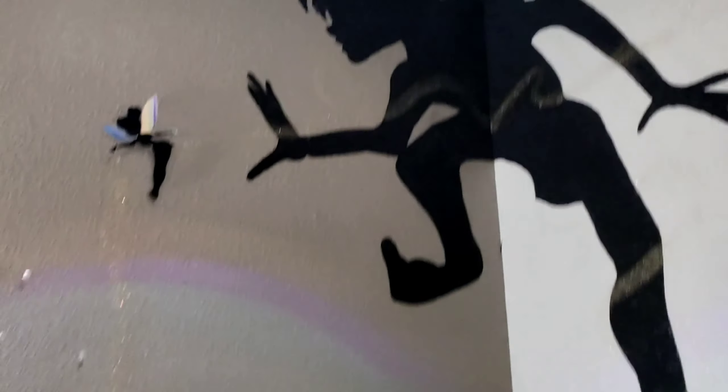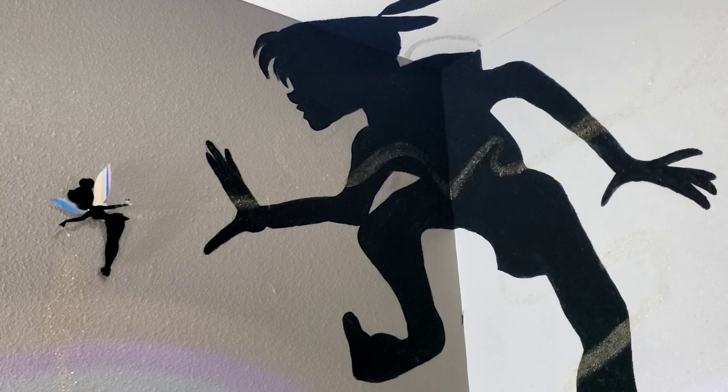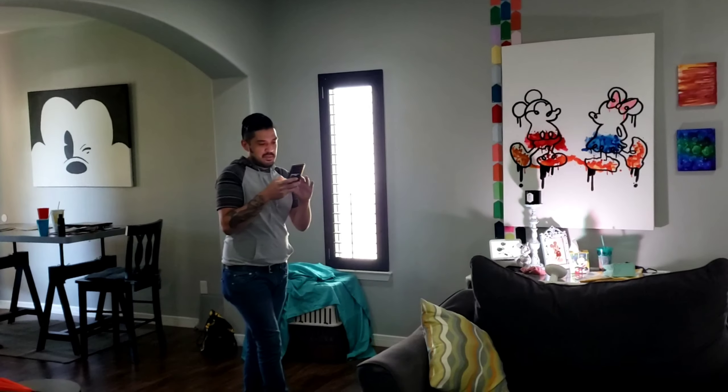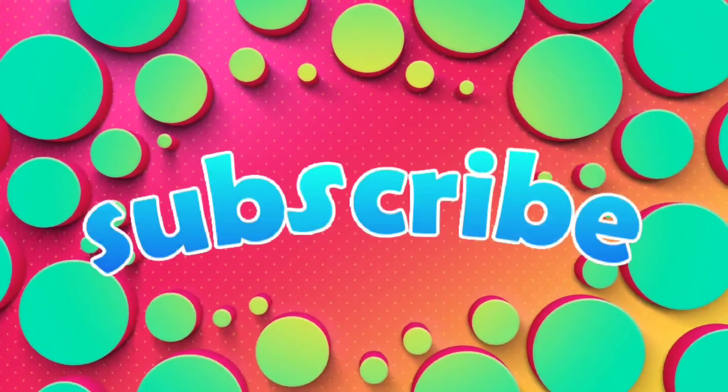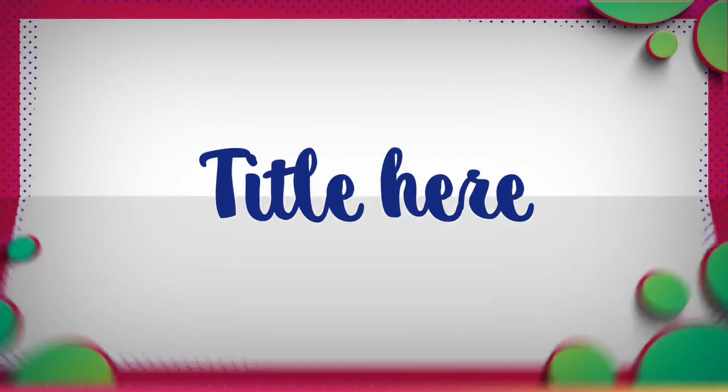Here he is — Peter Pan and Tinkerbell! He looks so cute. They put the glitter on the wall and Johnny didn't say a thing. I put glitter on the wall and he didn't say a thing!